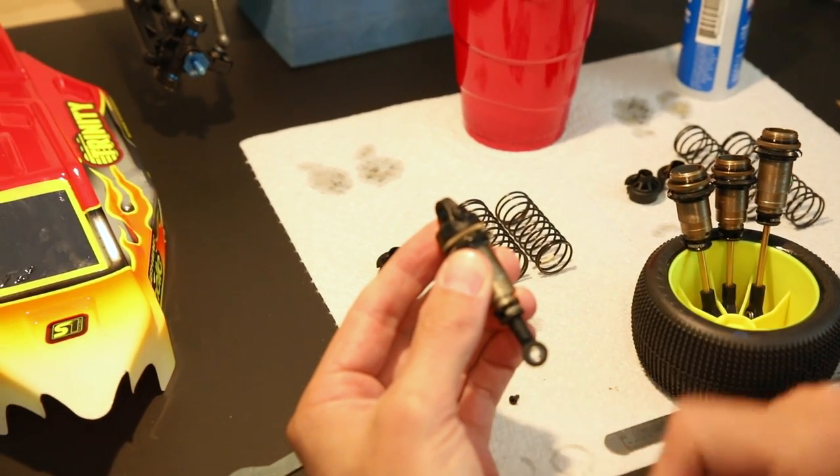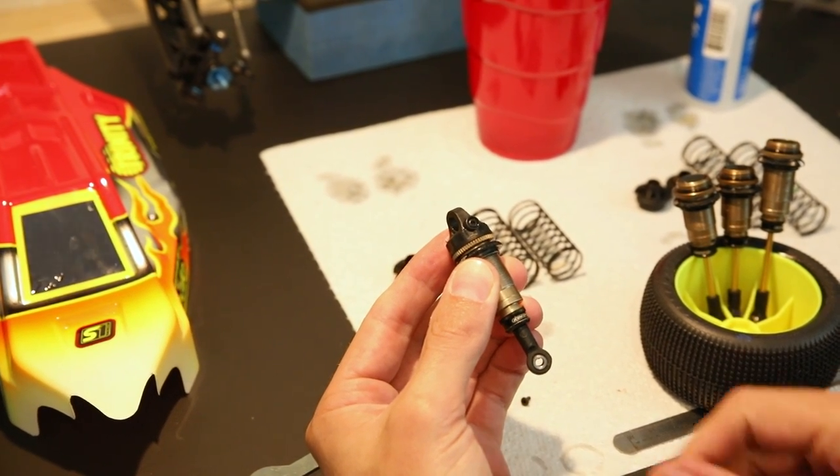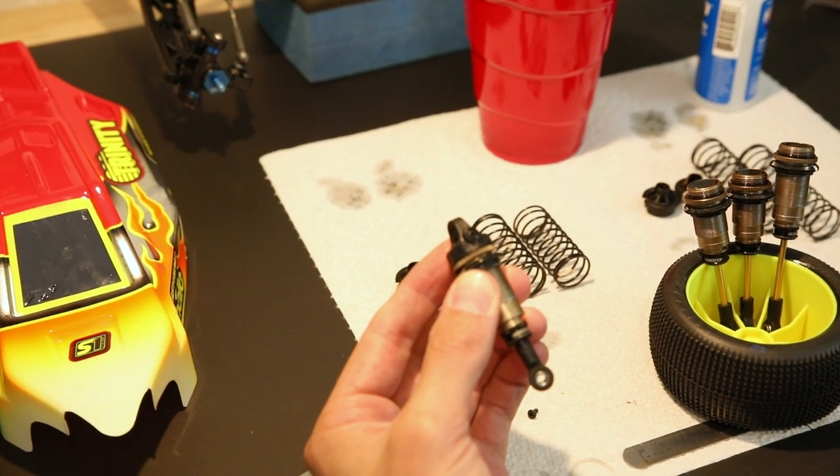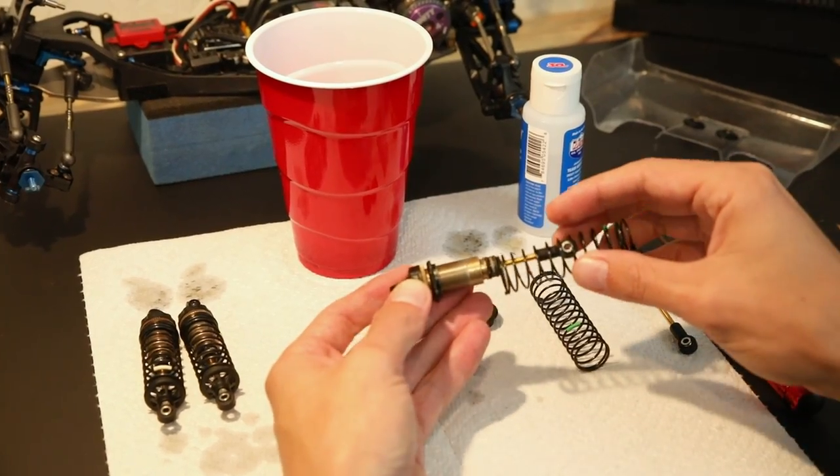Once you get it right, when you let go of the shock body it should look something like this. If it pushes all the way back out, you have too much pack, so go ahead and do the bleed process again. Now we're going to put the shocks back on the car and set the ride height.